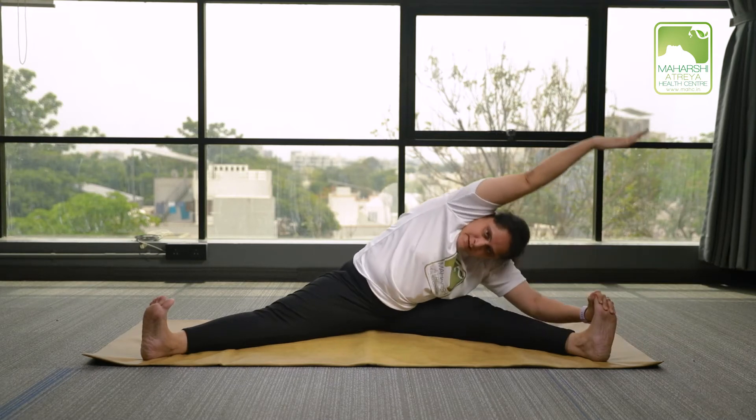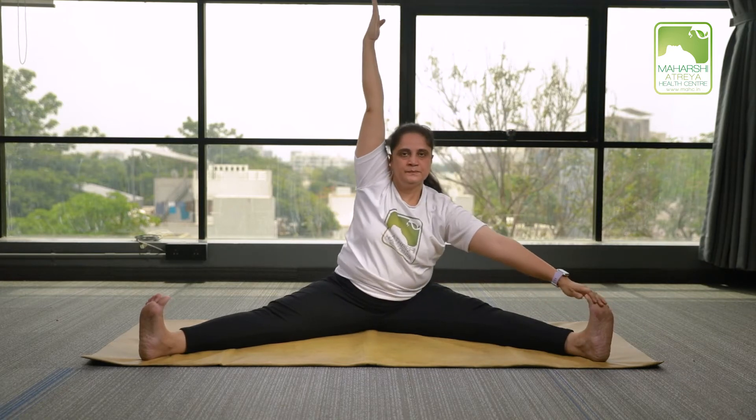Try to touch your head on the knees. Breathe in and raise your arms up. And relax.